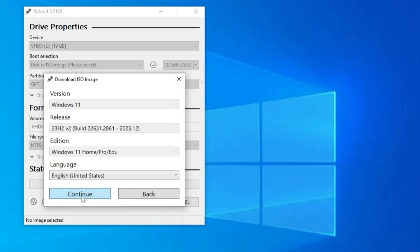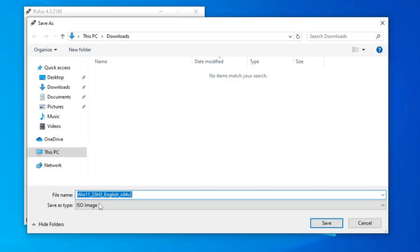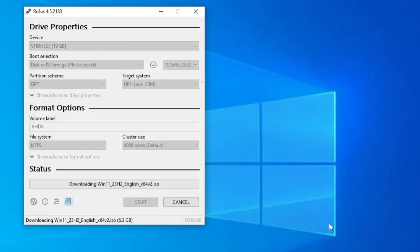It will then ask for the architecture — keep it as x64 and click Download. It will ask where you want to save the ISO, so choose any location and click Save. The downloading of the latest Windows 11 23H2 ISO will begin — wait until the download is complete.